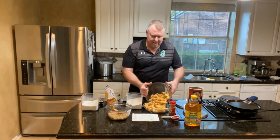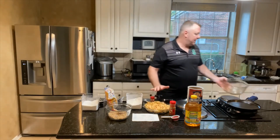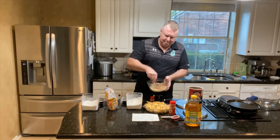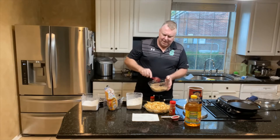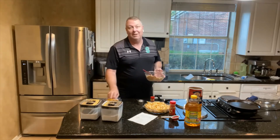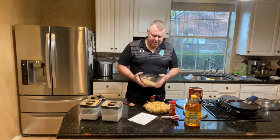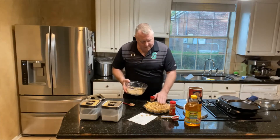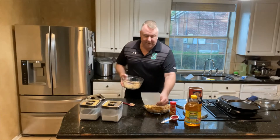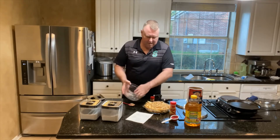Now put the apples in the buttered pan — the apple juice has soaked right in. Then we're going to break up the topping a little bit and sprinkle it right over the top of the apples. Don't waste any of that — that's the good stuff, definitely not keto stuff. Just put it all on top, and add a little bit more.